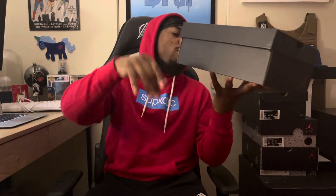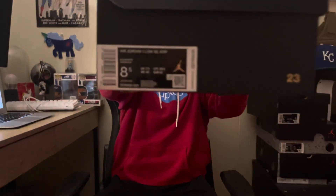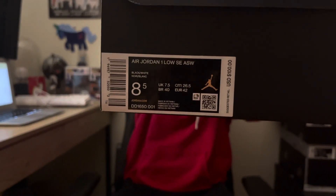Black box, Jumpman in the middle. It reads Air Jordan 1 Low SE Special Edition, ASW All-Star Weekend. Black and white is the color. Retail price: 100 bucks. It's a size 8.5, so you know what that means — personal pair, no reseller here.